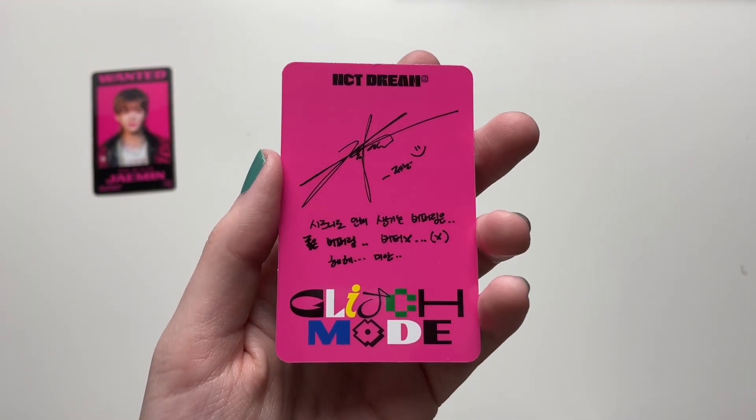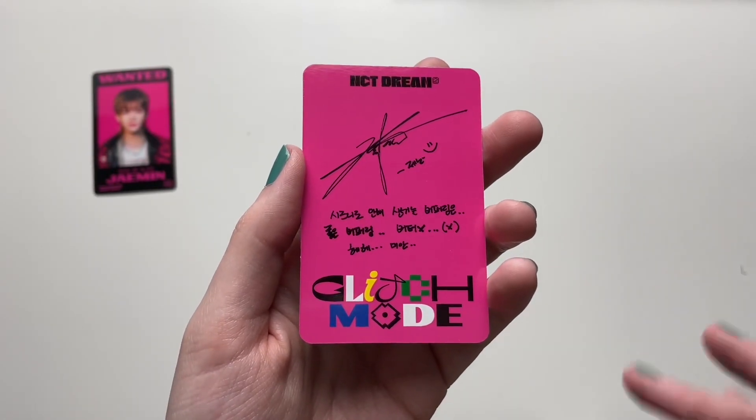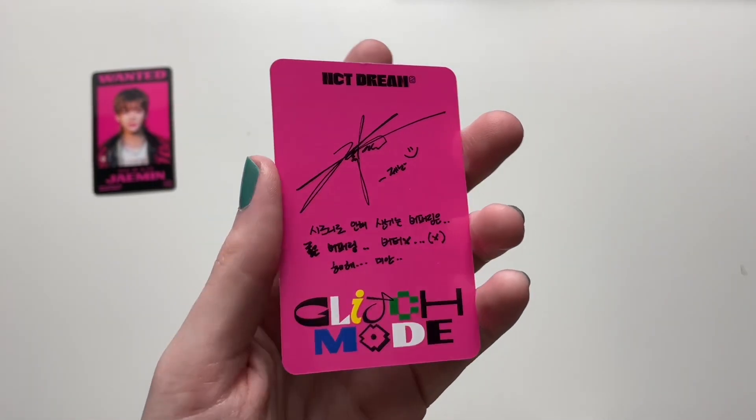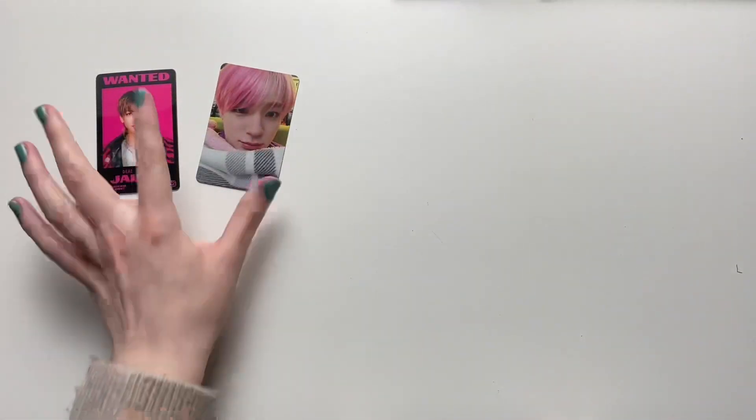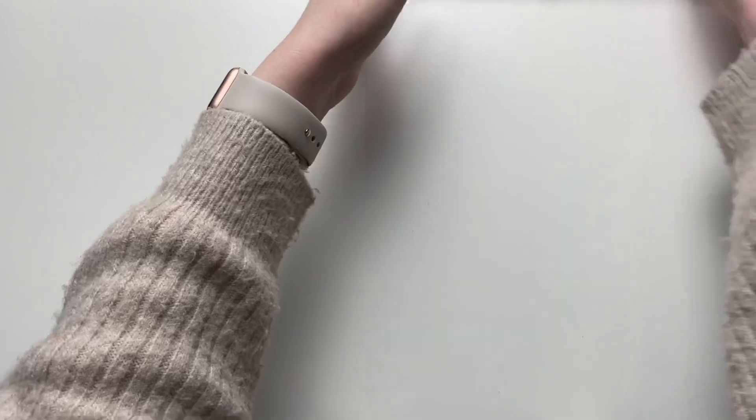I feel like they still could have done more with the backs. With this Glitch Mode concept, they could have done something really cool. But I still like the text here and the bright pink is really nice. So those were my photo card pulls.